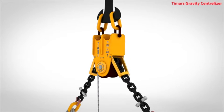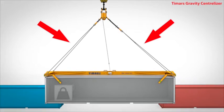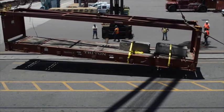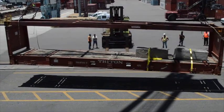The centralizer has a patent-pending integrated safety blocking system that automatically prevents a chain wheel from turning when the main sling and chains are under tension from a load. If the operator discovers that the current lift point needs to be moved because of an unbalanced load, changing the lift point is fast and easy with the centralizer.